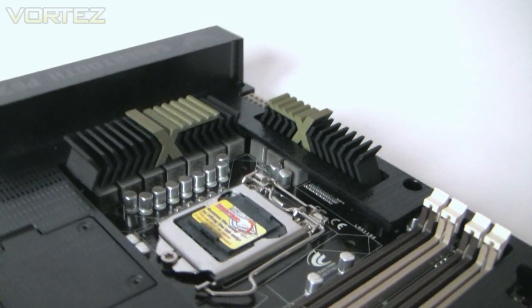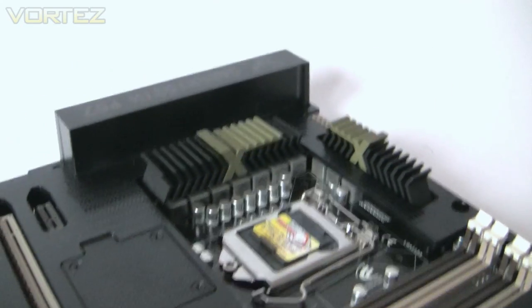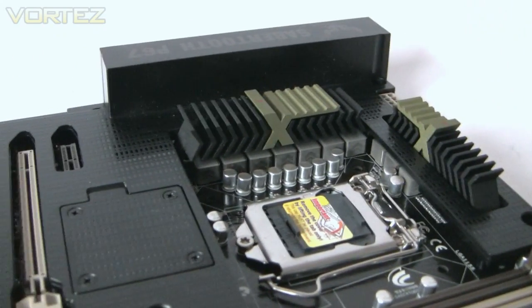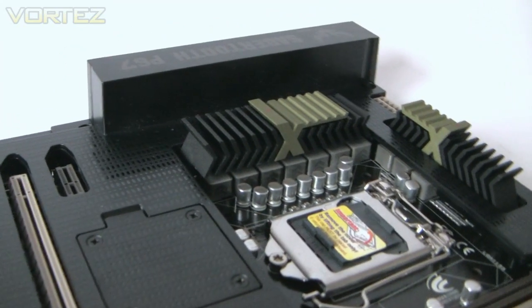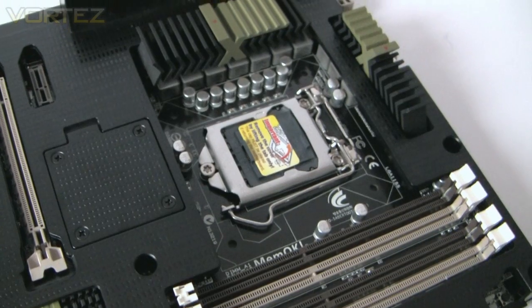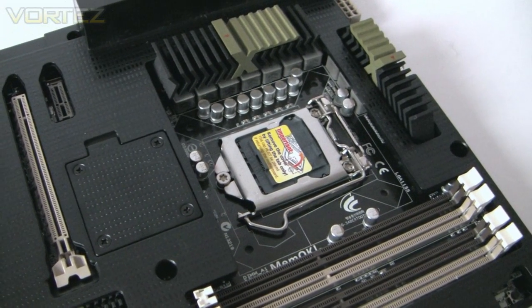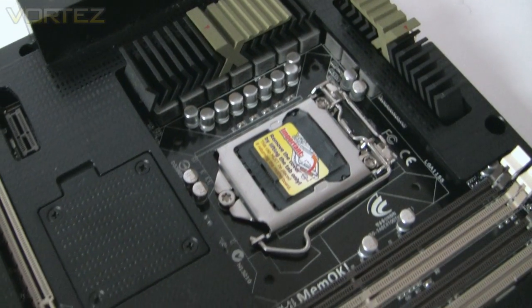There we have the heatsink design — a very rugged-looking military-style, military-grade heatsink. Underneath there we have an 8+2 phase power design covering the MOSFETs, and the socket is LGA1155, but it also takes 1156 coolers, so if you've already got one of those, the fitment is exactly the same.